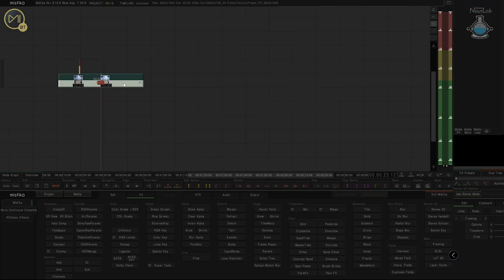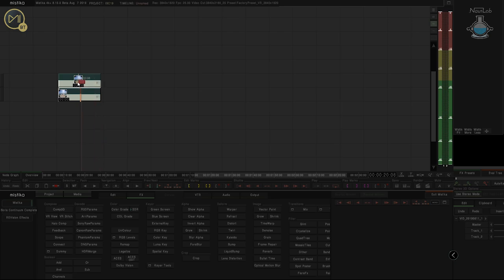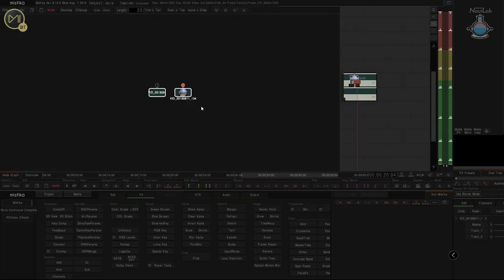So first, let's get rid of this Framing Node and stack our footage as it needs to be. All the footage needs to be stacked vertically in Boutique for you to perform a stitch on it. I'm going to zoom in on the Node graph by rolling the mouse wheel up.